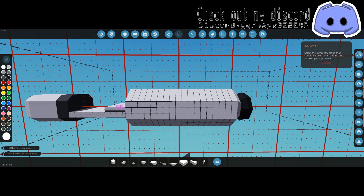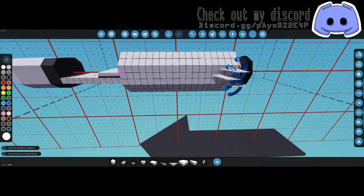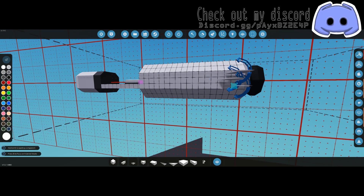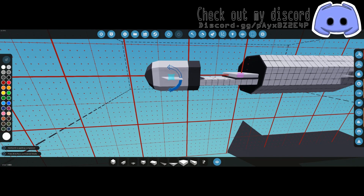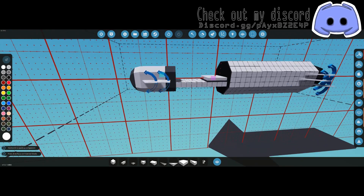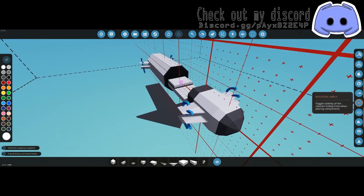It doesn't matter which way the fins are oriented as long as they're all done the same way — you can be either negative up or positive up. Make sure your symmetry is on and slap them on. You can do them straight up and down, a little offset, or even get crazy with it. Whatever you prefer, as long as the arrows on all three are going the same way.